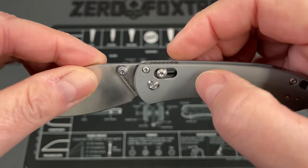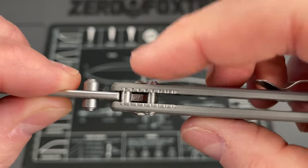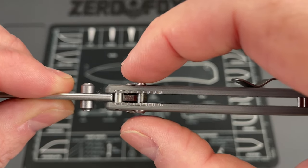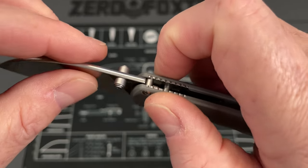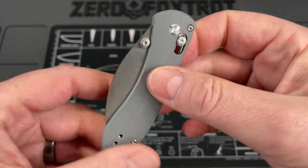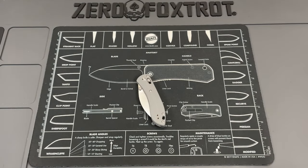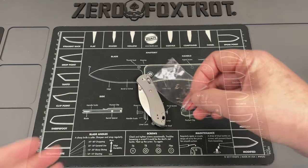The final thing: these thumb studs are really small. I wish they were a little taller — just slightly — it would give you a little bit more access to the axis lock on this.